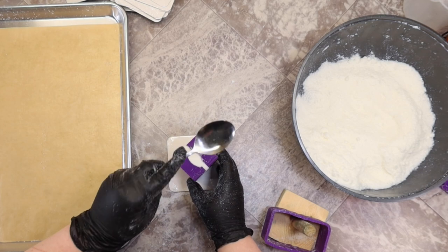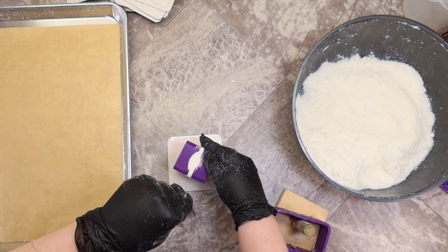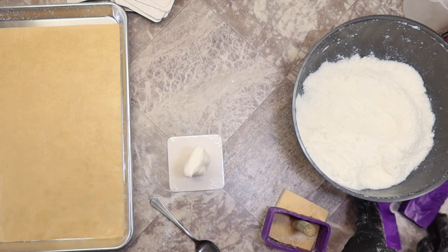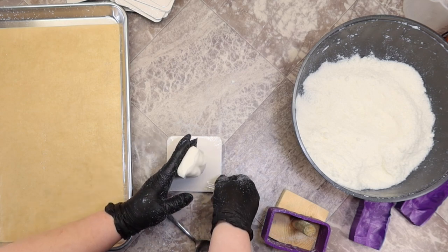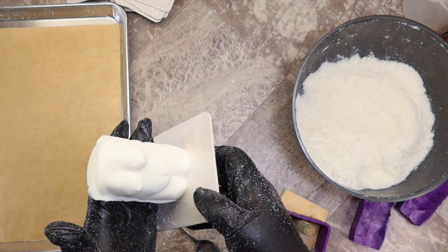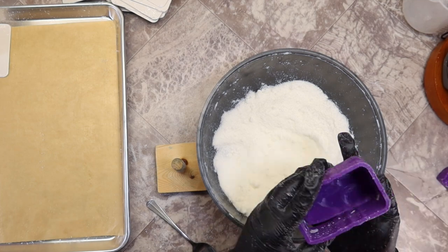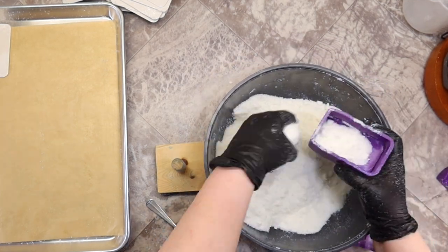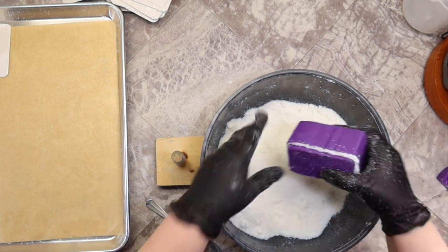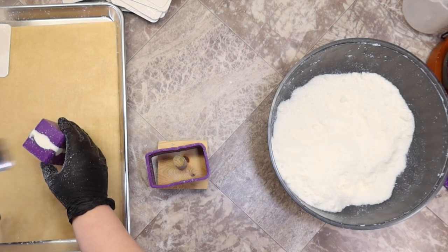And you can see how easily they unmold. I'll be making a couple more and letting those dry for a few days and then I can come back and paint them.